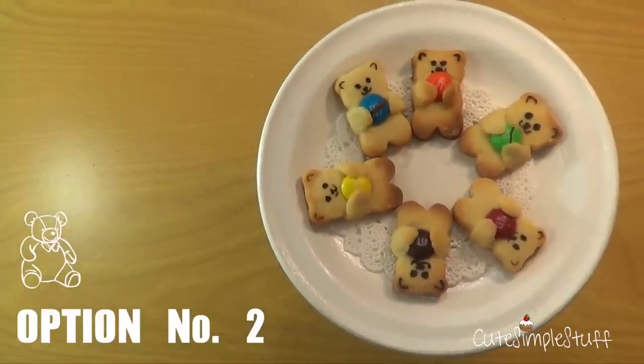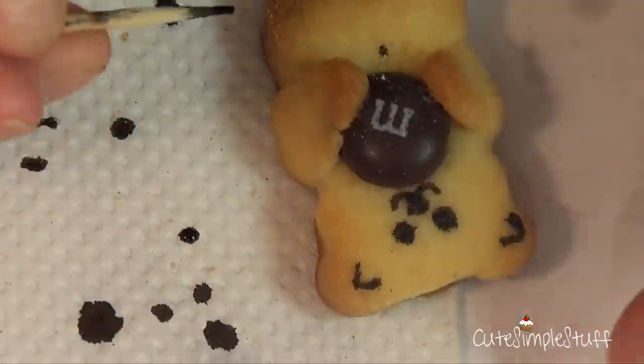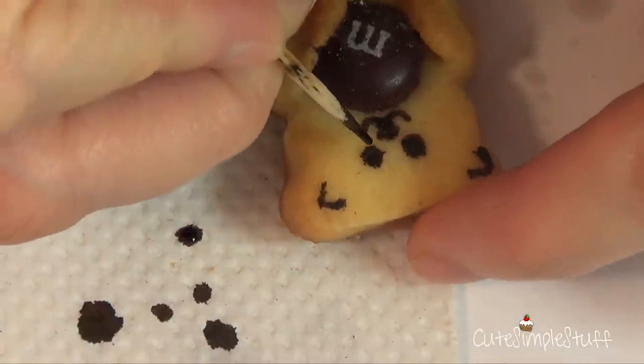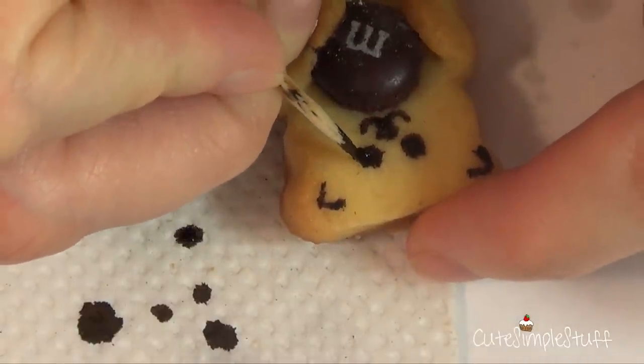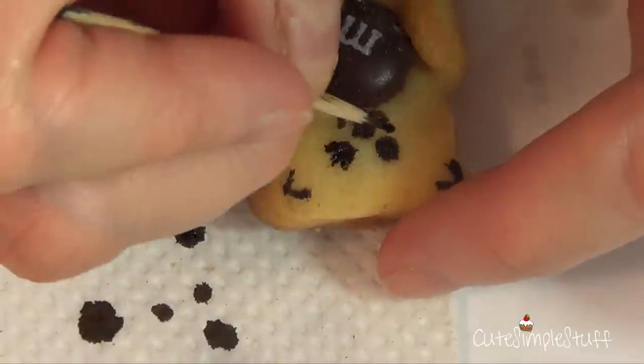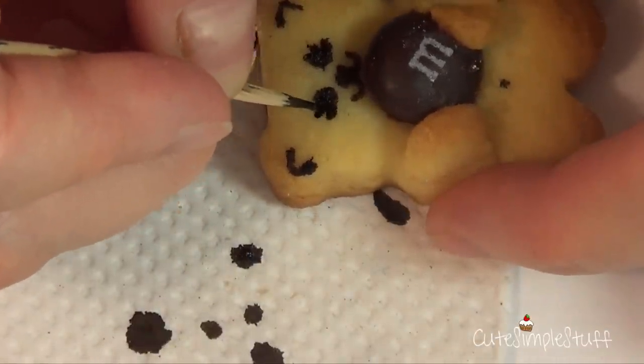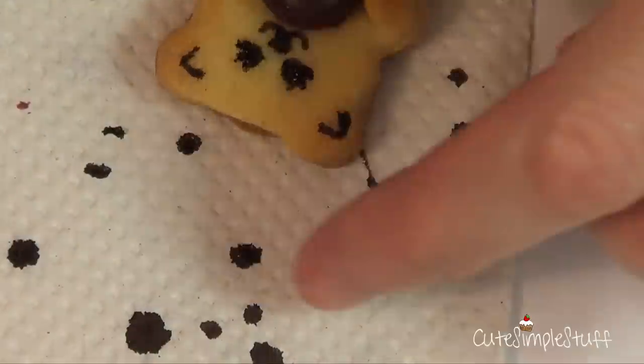That's option number two — the ones with faces, the standard ones. For the sassy ones, option three, I'm going to add the effect of lashes. This doesn't necessarily mean these are girls, because guys can wear lashes as well. I'm just going to drag from the starting point and do three strokes or semi-lines.